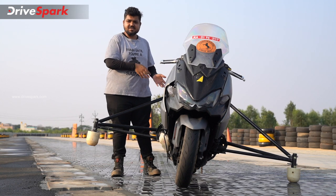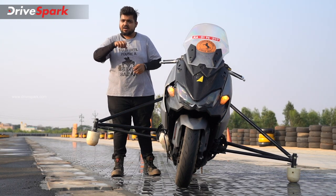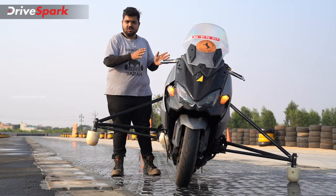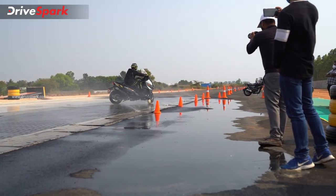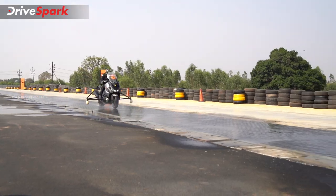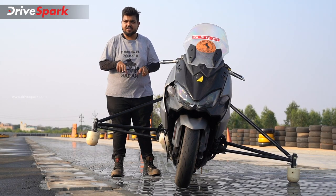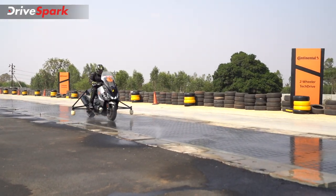In terms of braking, on a wet patch, when you brake, the rear wheel or front wheel loses grip and it used to slide. When this feature is off, it is definitely not a safe way to travel on two-wheelers. But when the system is switched on, during braking you are able to modulate the brake pressure on the bike for safer stopping.